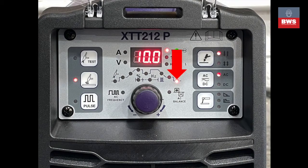Finally we have the post-flow gas. This does two things: it keeps the gas covering the pool until it solidifies and helps to cool the ceramic. I would recommend a minimum of 5 seconds for steel and anything up to 15 seconds for aluminium depending on the thickness.